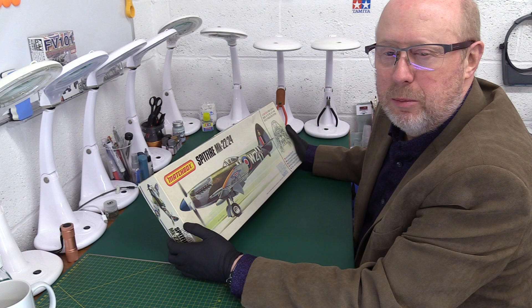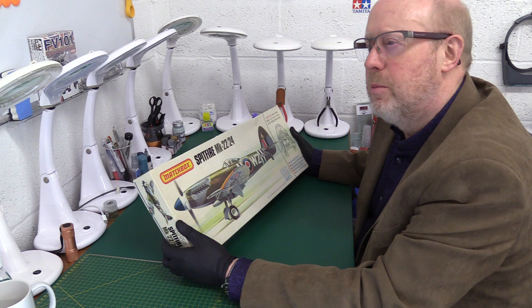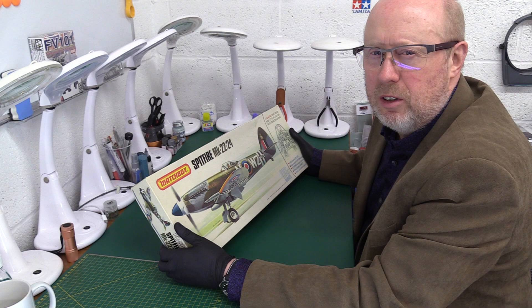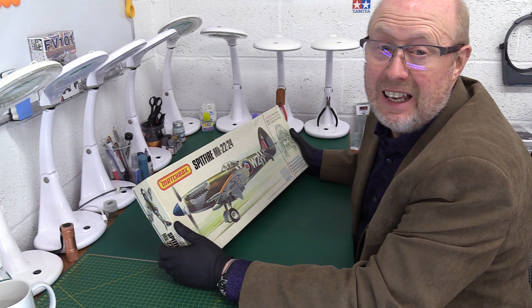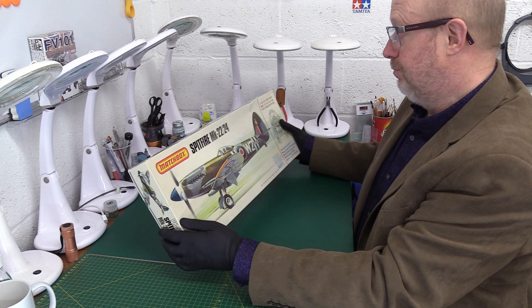Just a word of warning before we open this up — there's another video to come with the Messerschmitt 109. Because of the limitations of a 1976 kit, and the limitations of manufacturing cost and moulding technology available at the time, it's not like a modern 1/32-scale kit with resin, photo etch, movable parts, removable panels, magnets and all that. What you're going to have here is essentially an upscaled 1/72-scale kit. But we shouldn't be too harsh on that — that's the way things were, and compared to the competition at the time, this was actually better.